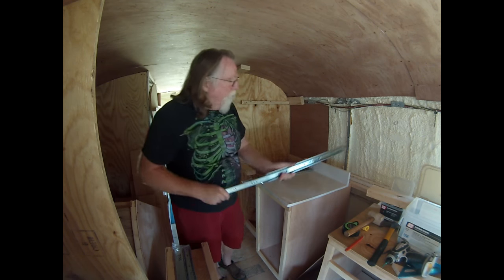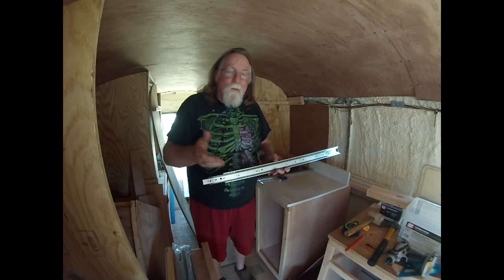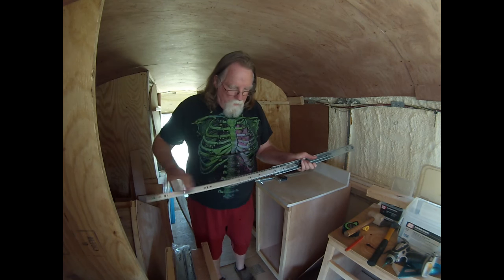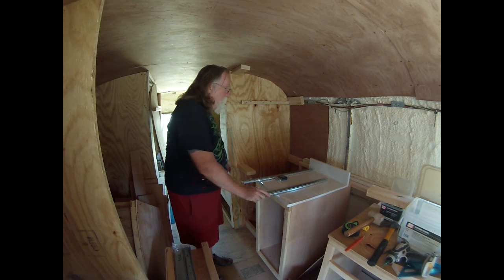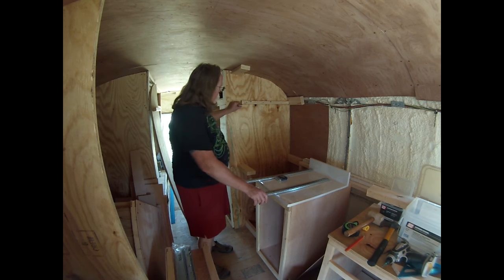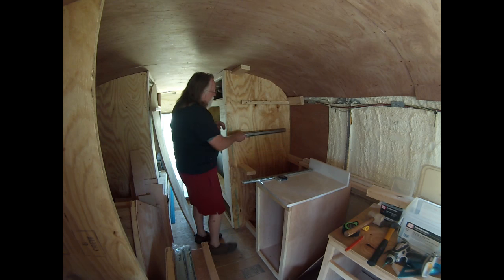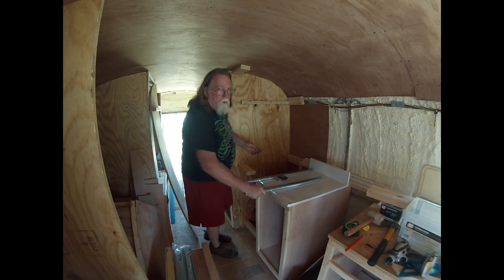I've got full extension drawer slides — I keep saying 'pulls' but they're slides. This part gets mounted to the sides, and this piece gets mounted to the actual pantry pullouts. In a cutaway view, this is where the shelf goes. I measured so there's going to be a quarter inch gap at the top and a quarter inch gap at the bottom.